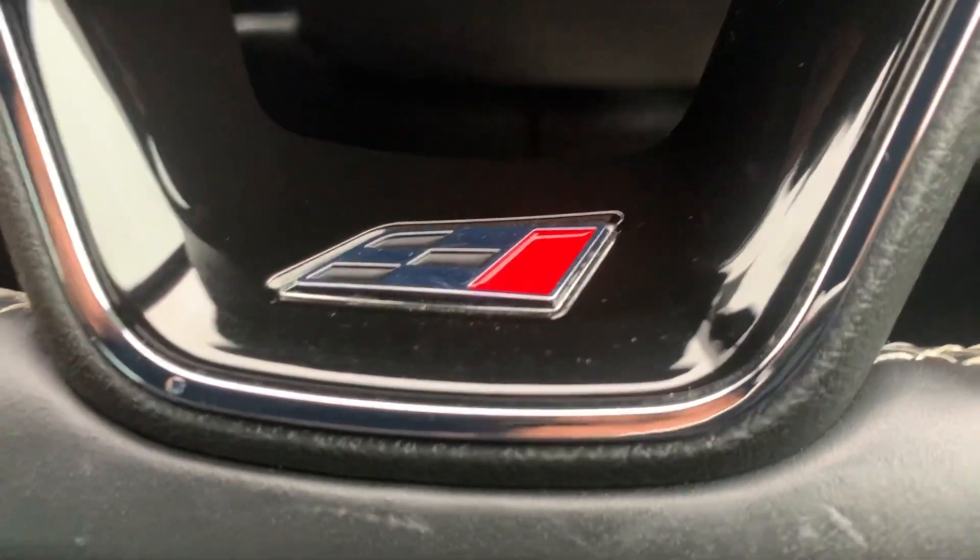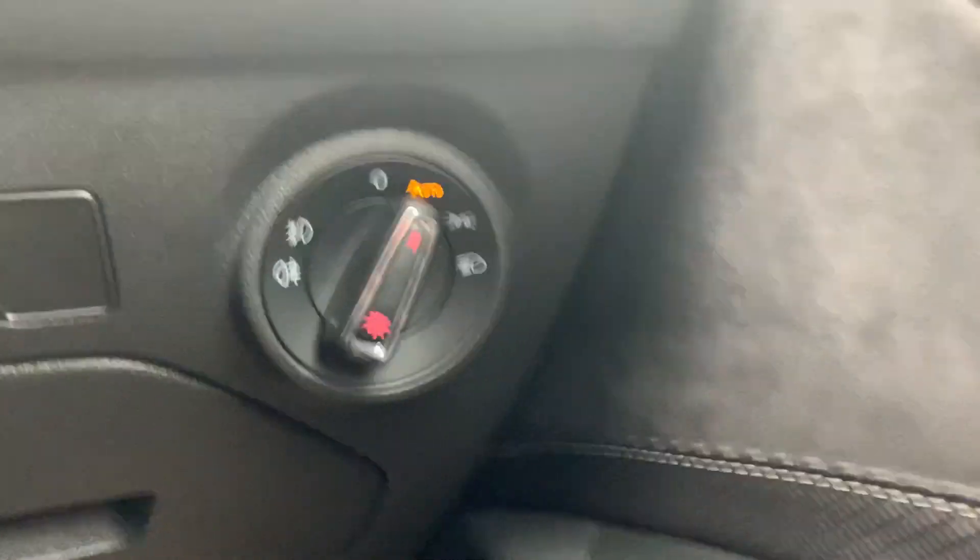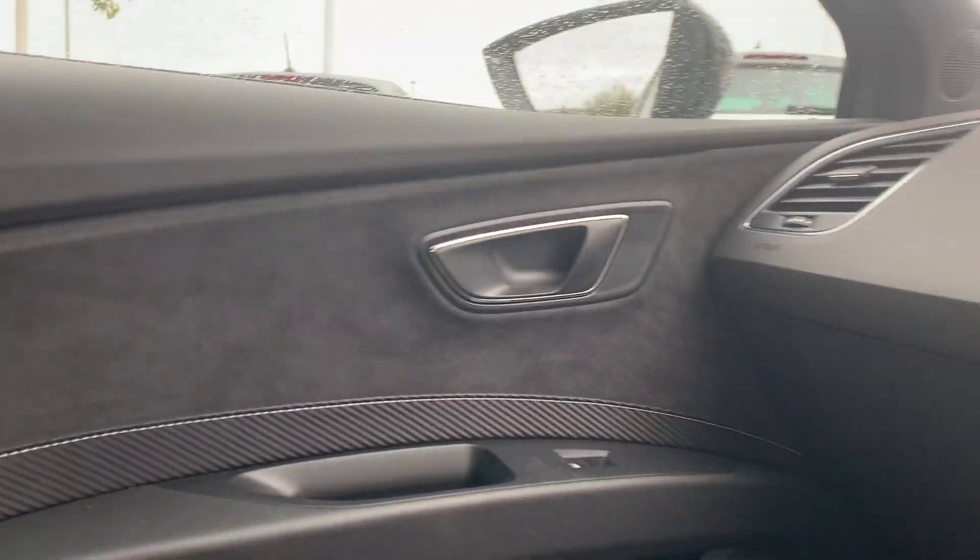There's a Cupra badge on the steering wheel. The light switch is to the right-hand side, and it's a bit hard to show you in daylight, but you do get ambient lighting across this line of the door cards on both the driver side and the passenger side.